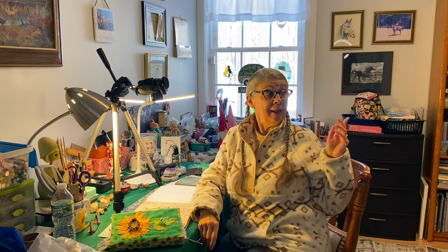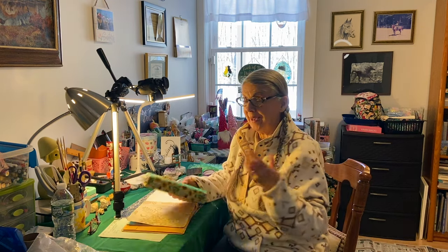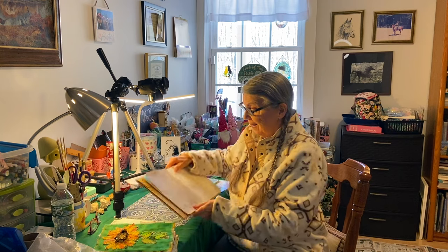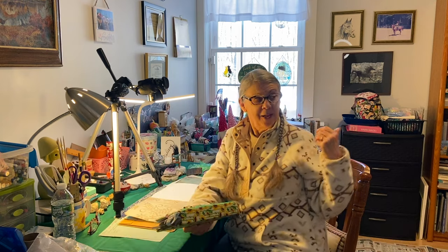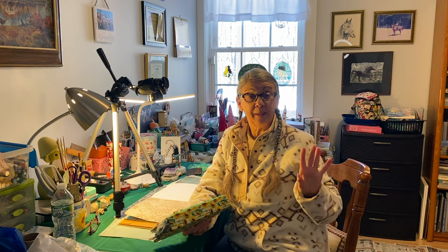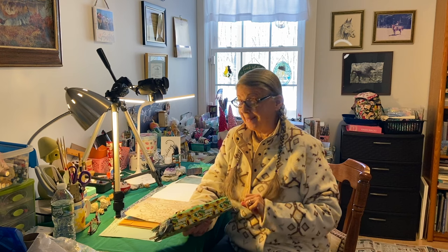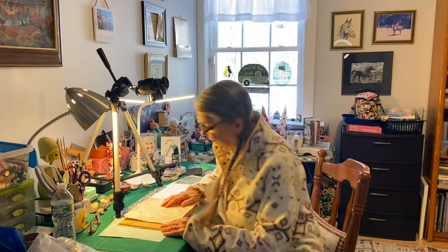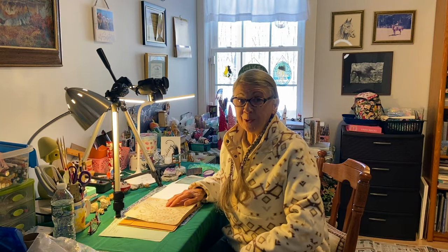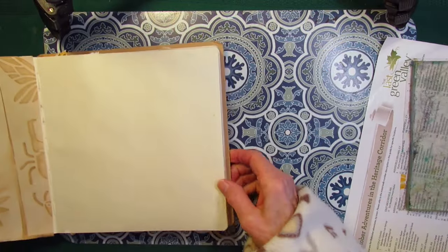I also have a pile of journals down on the floor that I'm working on, because the other morning when I glued this in I decided to glue some backgrounds in some of the other journals too. So they're just sitting there — they were drying but I piled them up now, waiting to get their pages done. Come on in closer and we'll get started.